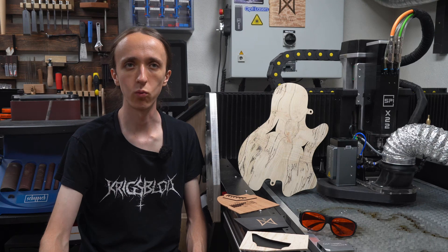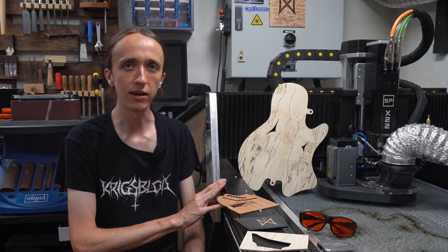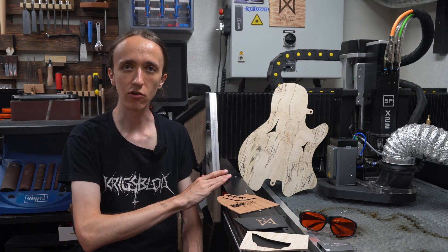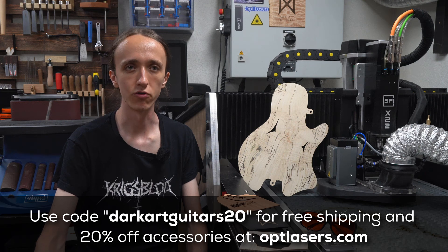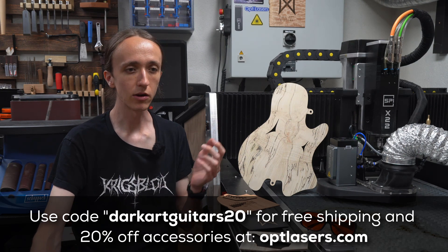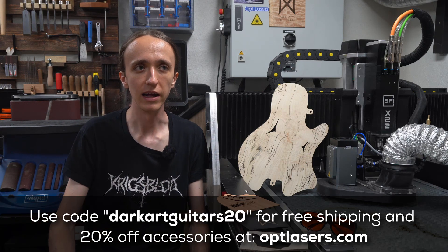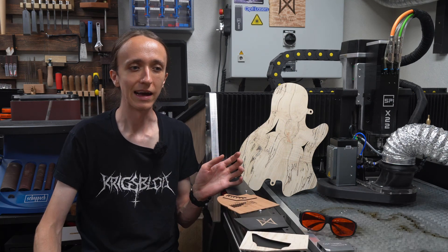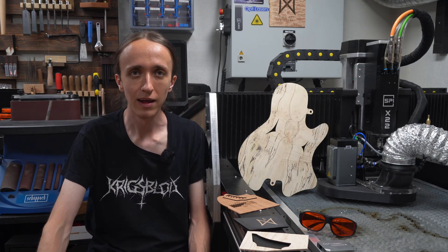But before we get into the weeds, let's back up a little bit. Opt Lasers actually reached out to me quite a while ago while I was in the middle of designing and building the CNC, and I told them I'd be really into trying your products, but not right now — too busy. But then after this machine was done, they reached out again and I decided to give it a shot, try out their laser cutting head as I've heard great things about it. They sent it over to make a video, and they were really generous with how much time I had. It's been many months since they sent it over and I got to use it on a couple of projects — a couple of guitars — to really get an idea of what it is like to use this product.